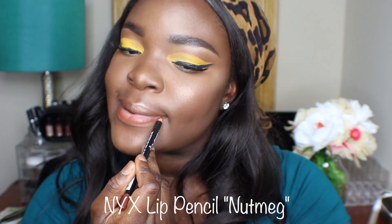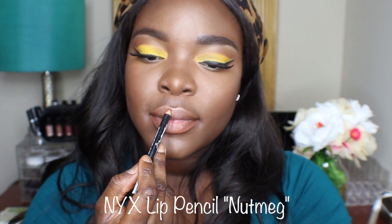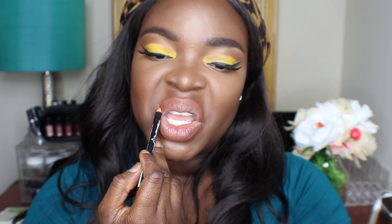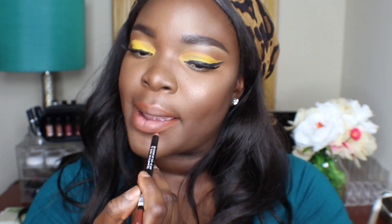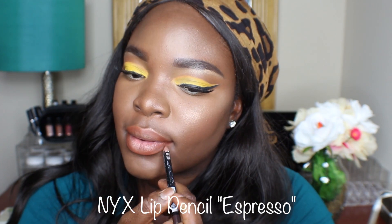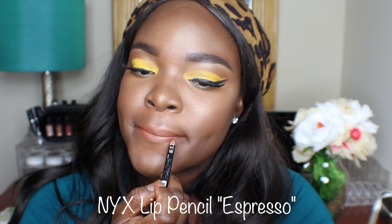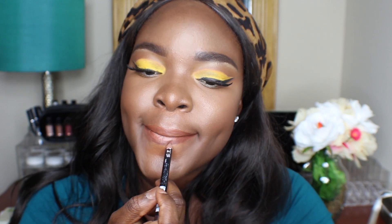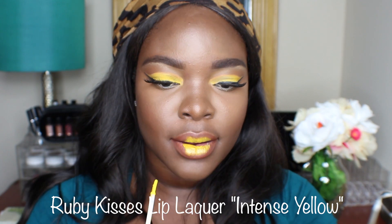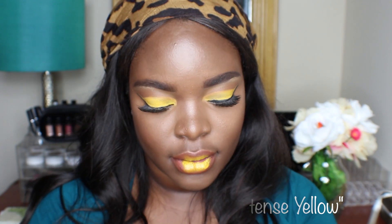For my lips I'm going to use this NYX lip pencil in Nutmeg and I'm going to line my lips with that all the way around. It was looking a bit too orange for my liking, so I decided to add another lip pencil — this is in Espresso by NYX as well — and I'm just darkening up my lip line. Then I'm going in with this Ruby Kisses Lip Lacquer in Intense Yellow — I love, love, love this. It's a gloss and it's beautiful; it complemented the look so well.